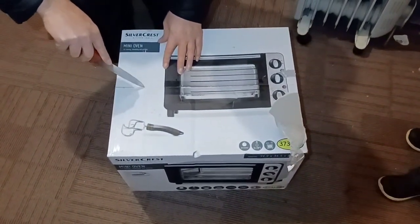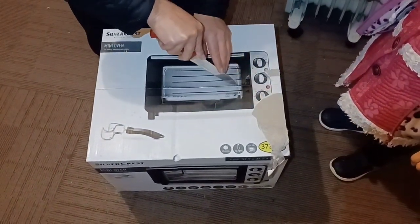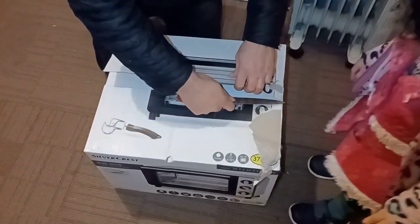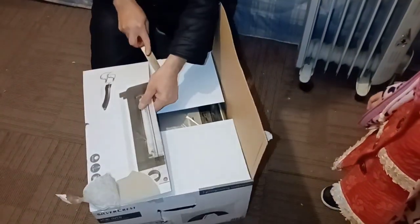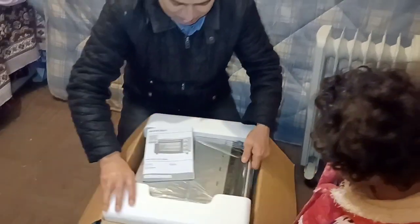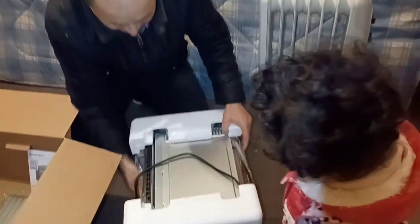This is no happy birthday. This is the old. Here it is. How much is it? This oven is small, so big is not.